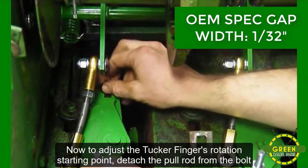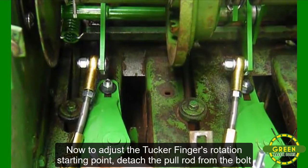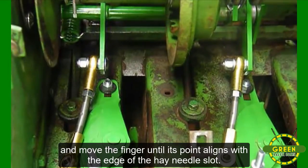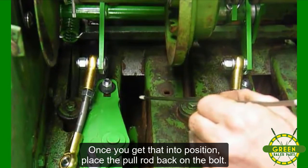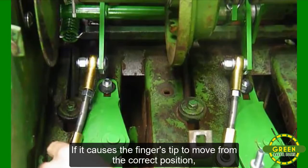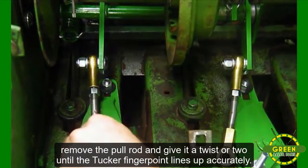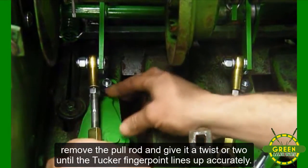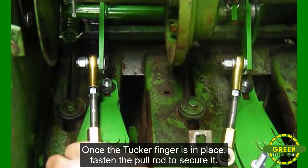Now to adjust the Tucker Finger's rotation starting point, detach the pull rod from the bolt and move the finger until its point aligns with the edge of the hay needle slot. Once you get that into position, place the pull rod back on the bolt. If it causes the finger's tip to move from the correct position, remove the pull rod and give it a twist or two until the Tucker Finger point lines up accurately. Once the Tucker Finger is in place, fasten the pull rod to secure it.